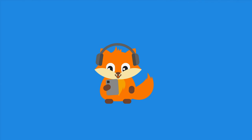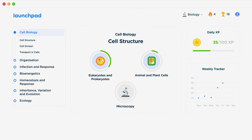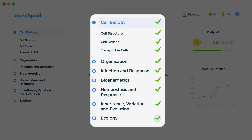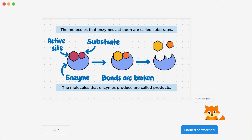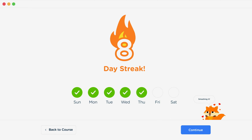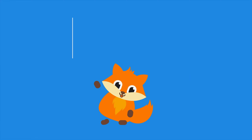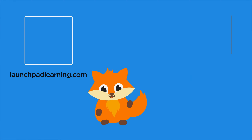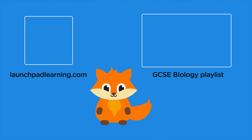Thanks for watching. If you want to take your GCSE revision to the next level, head over to launchpadlearning.com and check out our smart learning platform that's been designed to get you top results in your exams. We cover your whole specification and make revision fun with interactive quizzes, easy to follow videos and more. You'll be kept motivated by your own AI tutor who's here to support you every step of the way. Click here to check it out, or click here to keep watching a selection of the videos from our full GCSE Biology course.